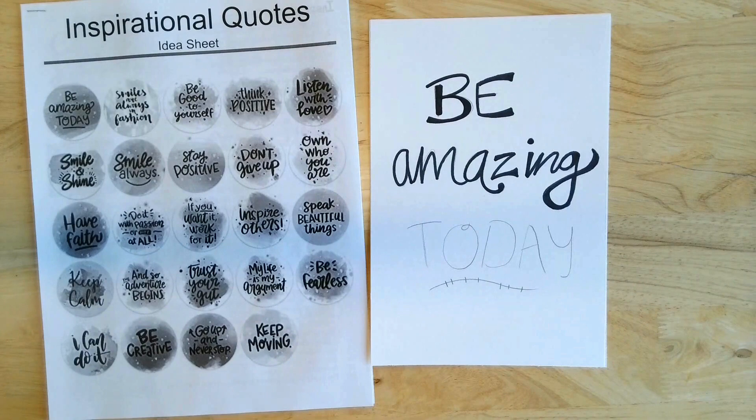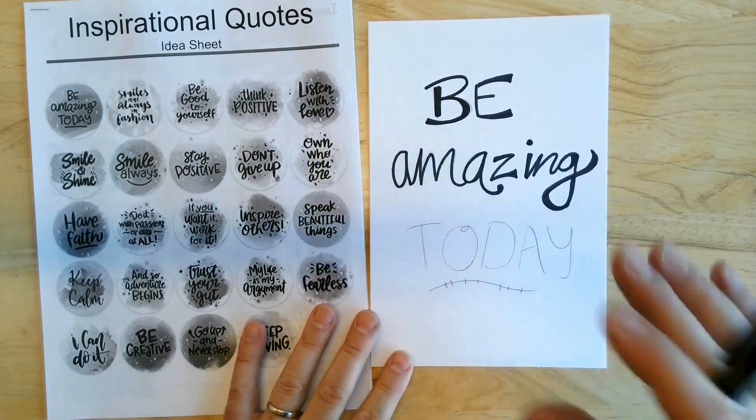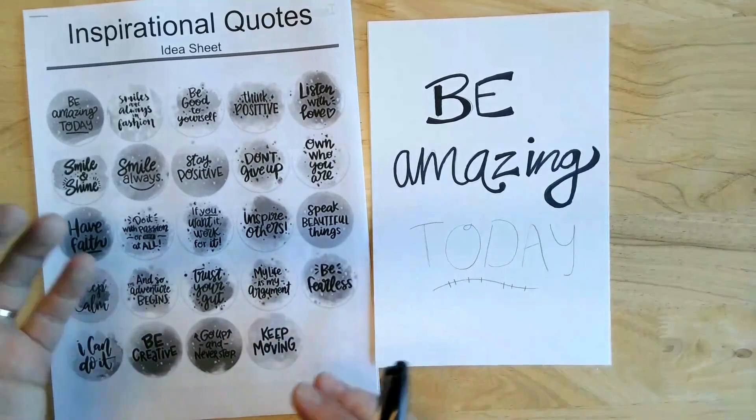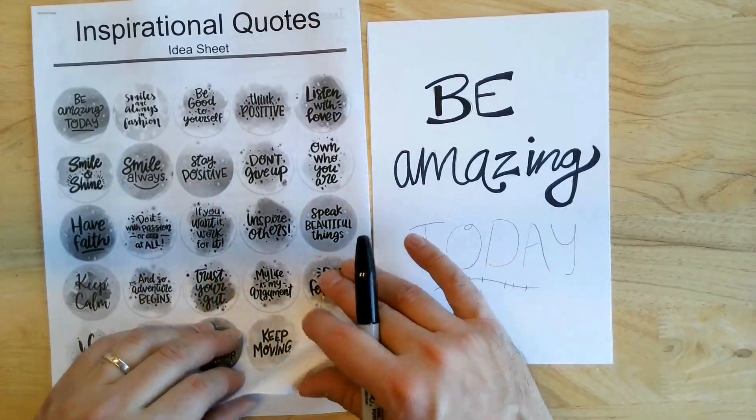Today I'm going to show you how to do these inspirational quotes and you're going to do some watercolor effects on tap with some tissue paper. The first thing you're going to do is pick out a quote from here, one that you like, one that stands out to you.